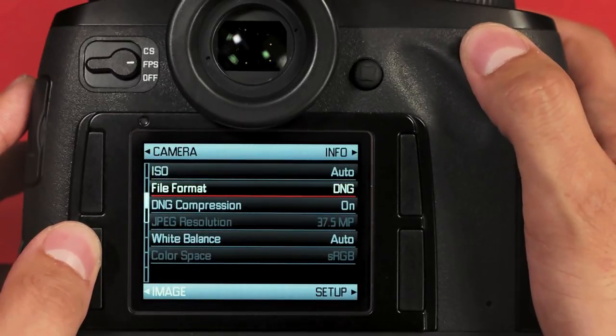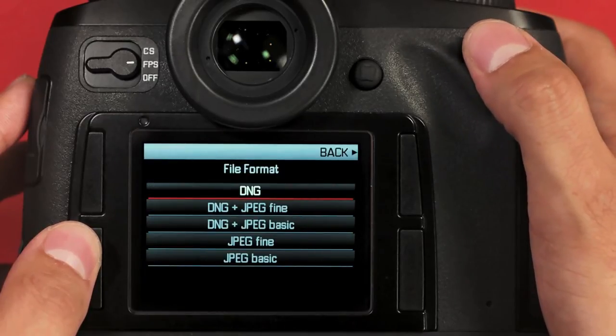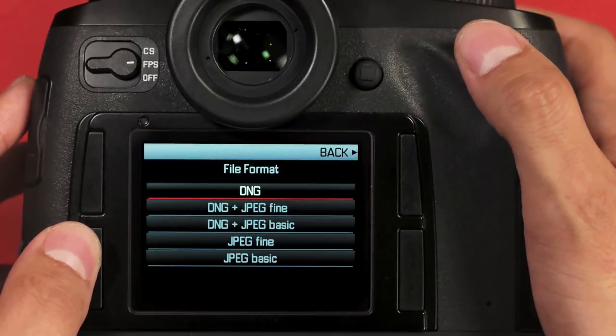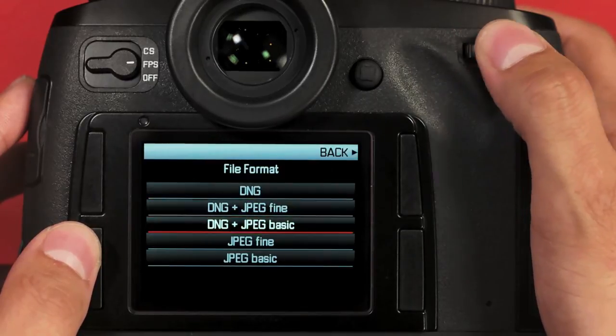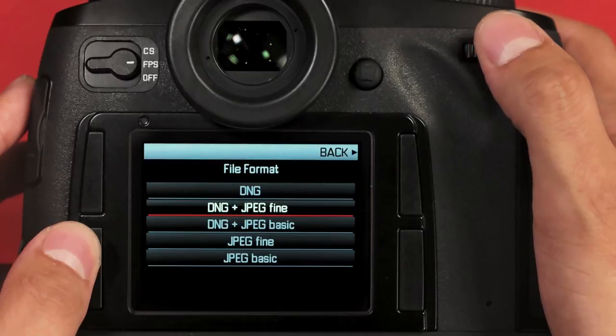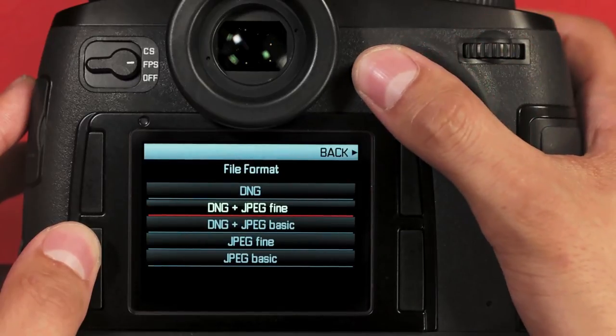Next, we have file format. By default, the Leica S shoots a DNG RAW file, which is compatible with a wide range of RAW processing programs. You can also shoot a DNG with two different types of JPEGs, or a JPEG Fine or Basic by itself. Here I'll select DNG plus JPEG Fine, and I'll press the rear joystick to confirm my selection.